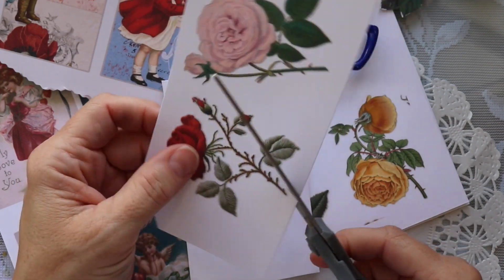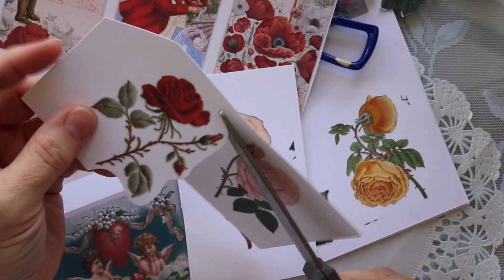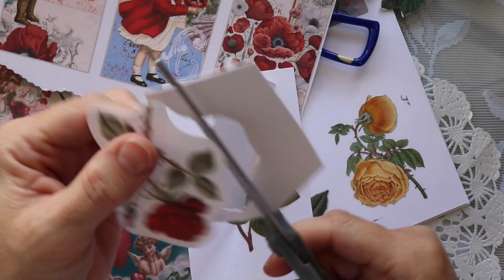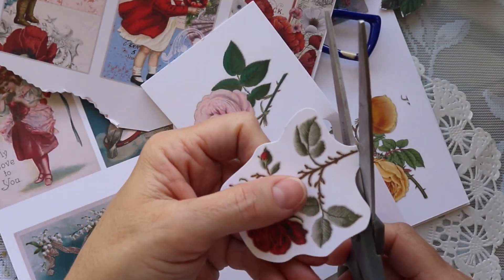The other way that I cut my ephemera is using a pair of regular straight-edge scissors, but I give a little bit of space around the image — about a quarter of an inch — and then I'll usually take that and ink it.